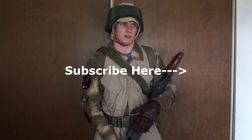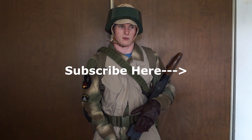That's about it. If you guys have any questions, leave them in the comment section below, and please like, comment, and subscribe if you enjoyed this video. We'll see you next time.